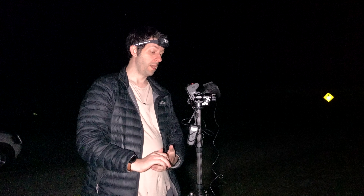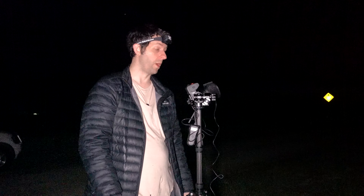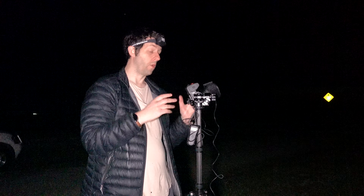I just use a power bank — a 10,000 milliamp power bank — and it lasts for ages, so I run it on the medium setting. It just depends on where you are. If you're somewhere really really cold, like somewhere in the Alps at night, I'd probably use the highest setting, but for me the medium setting works really well and keeps the frost off the lens.